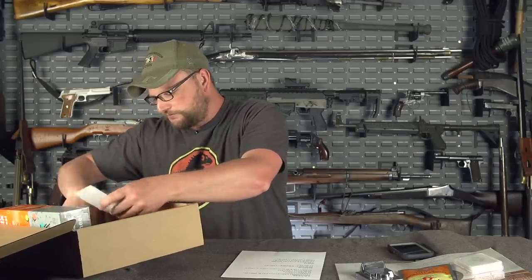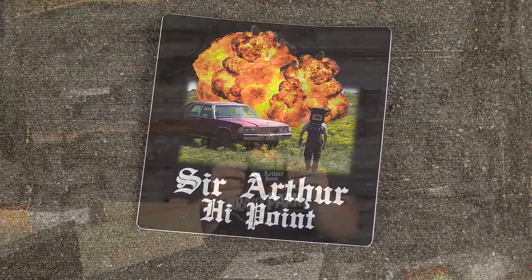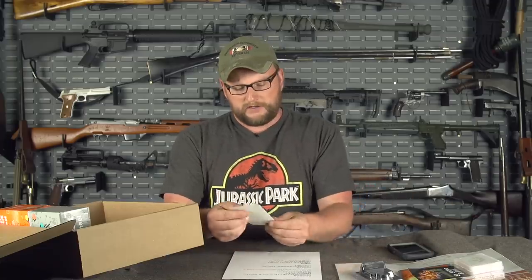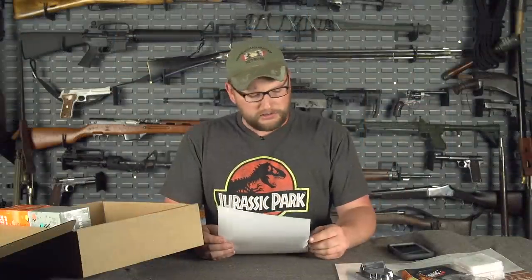Barry passed in April, and every April we like to put in some form of tribute to my friend Barry, who was an early co-host on the channel. We did a Sir Arthur High Point sticker — pulled from one of the t-shirts we made for Barry, which is also available as a shirt. We also included a portrait of Barry that Brandy photographed. That's the $30 tier.